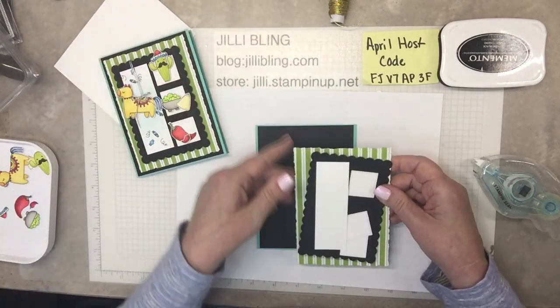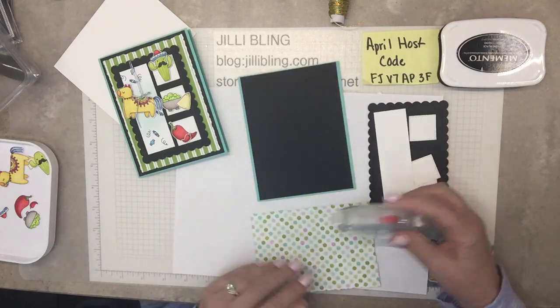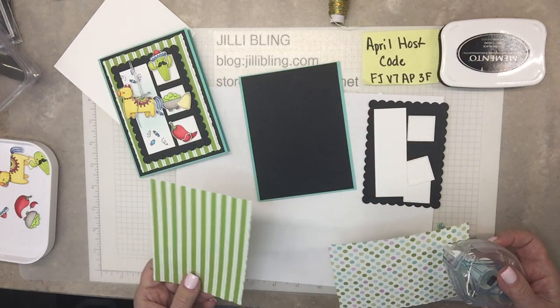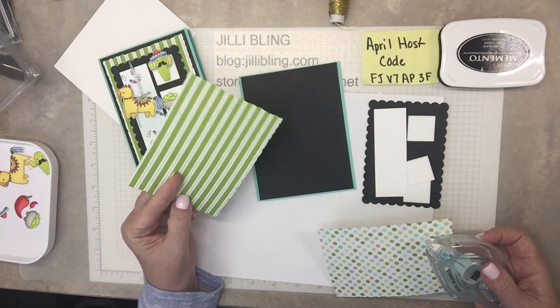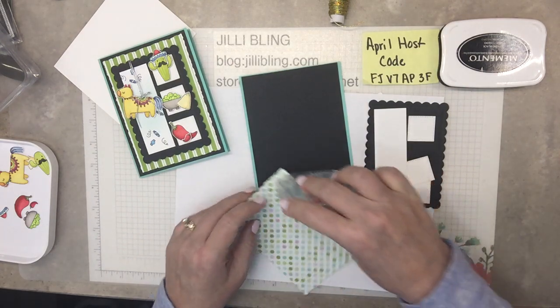But again, I'll put the sizes on my blog. And my blog is jillybling.com. Tomorrow is a good day. Oh, I have two of them at one time — I guess the paper is thinner. So if ever you're cutting designer paper, you could squeeze in two. Well, that was a bonus — I can make another card.